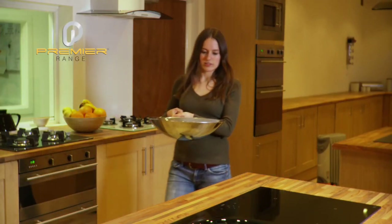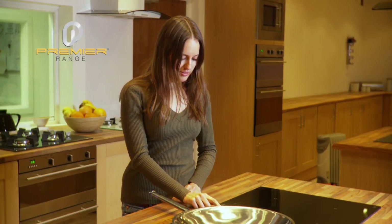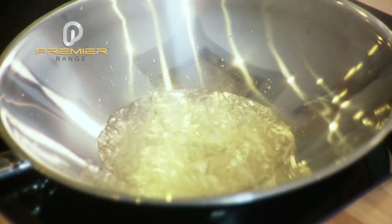The Premier Range induction hob is made in France with German components. None of these hobs are available with any other established brand. They are made in a family owned factory, supporting the quality and excellence you have come to expect from Premier Range.